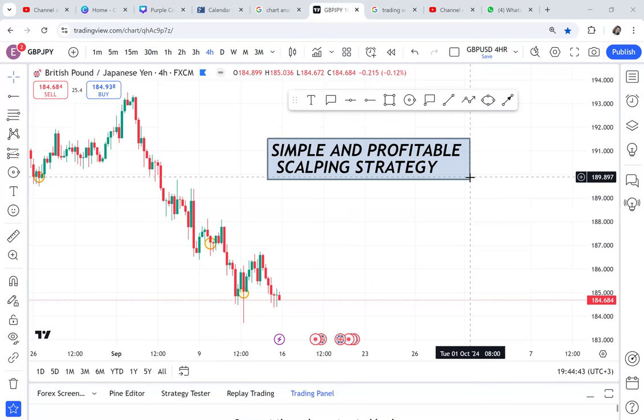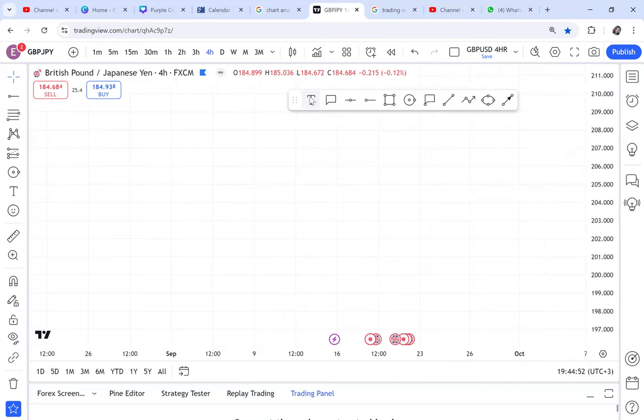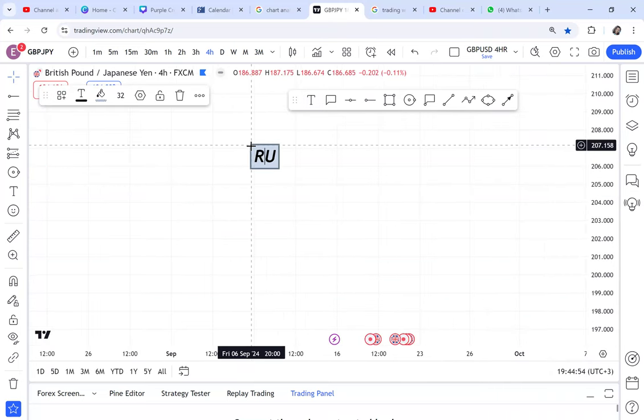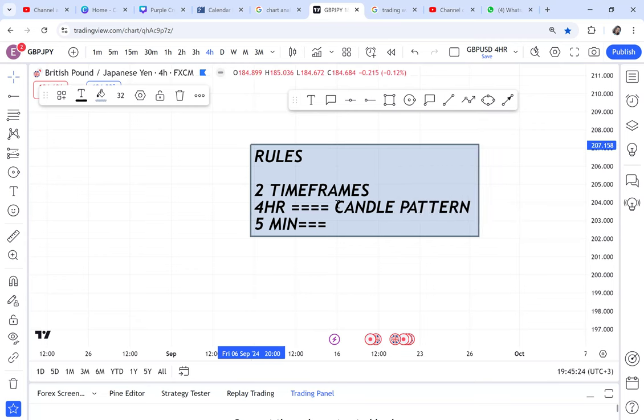We have rules on this strategy. Let me set the rules first before we learn. It requires two timeframes: timeframe one is the four-hour, and timeframe two is the five-minute. On the four-hour, we are looking for a specific candle pattern — a candle pattern that we call a hammer.